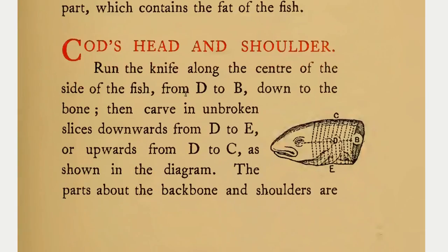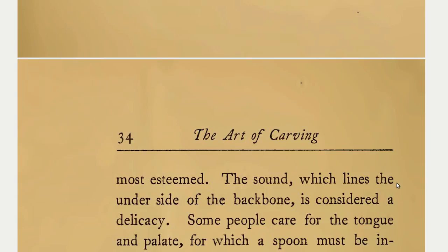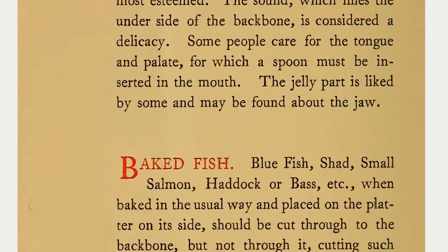Cod's head and shoulder. Run the knife along the center of the side of the fish from D to B, down to the bone. Then carve in unbroken slices downwards from D to E or upwards from D to C, as shown in the diagram. The parts about the backbone and shoulders are most esteemed. The sound which lines the underside of the backbone is considered a delicacy. Some people care for the tongue and palate, for which a spoon must be inserted in the mouth. The jelly part is liked by some and may be found about the jaw.